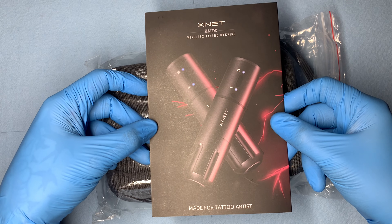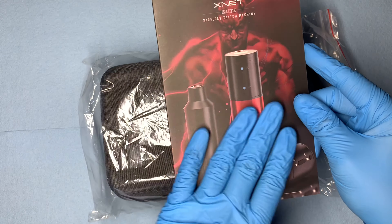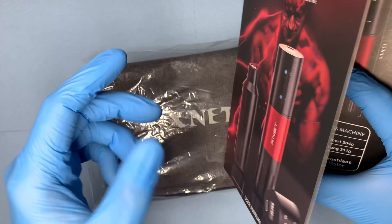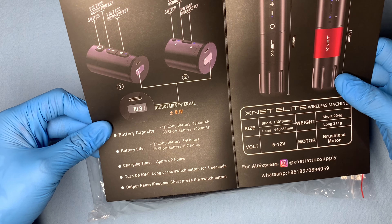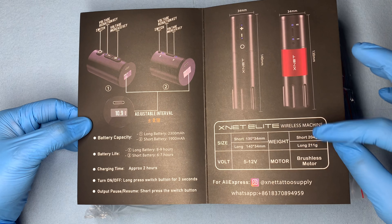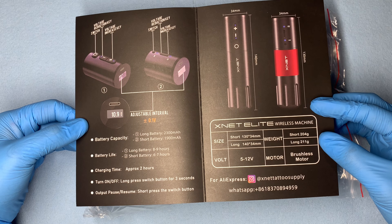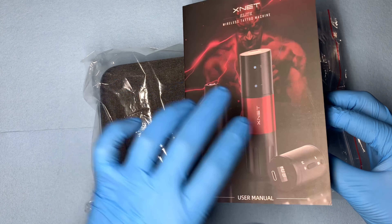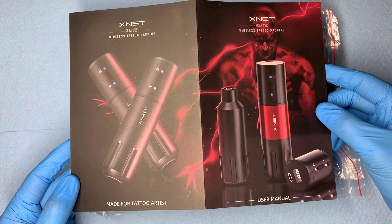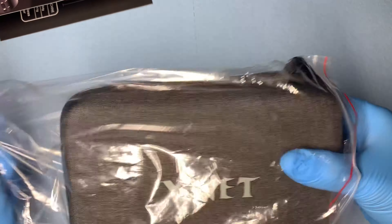As you can see, Xnet Elite Wireless Tattoo Machine — this is going to be what it looks like. It does look as though we get options here, so I'm very excited to take a look at this machine. Feel free to pause right here at any time. Here is the Instagram — you can go in and contact them directly. And this is the back right here. Very nice graphics. I'm going to set that to the side and we're going to take a look at the actual product.